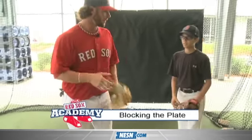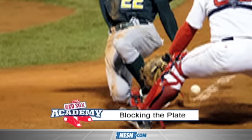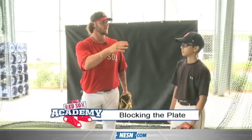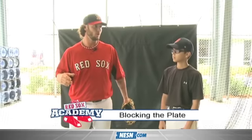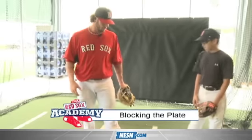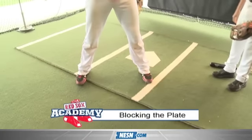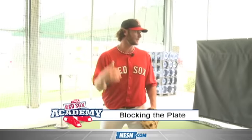The number one important thing is you always want to show the base runner the plate. So the guy hits the ball — the first thing I do is look at the third base coach. If I see him giving the arm to go home, I know he's coming home. So I start to get my setup: you want to get about a foot length away from home plate and show him the plate, so that base runner sees it the whole time and you know he's going to slide.